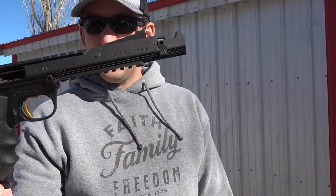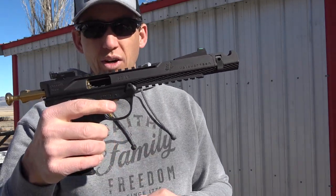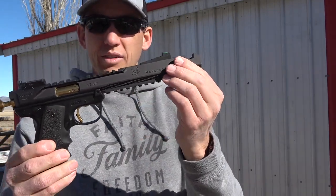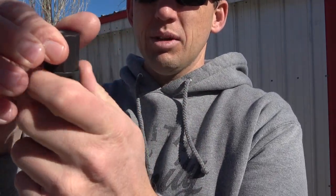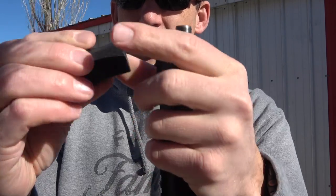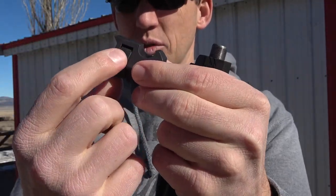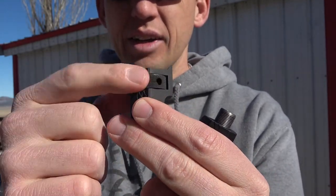First off, just looking at it aesthetically — it's a nice gun, very well balanced. I like the black and gold, always have. In the hand it feels great, super nice pistol. One of the things I really like about Volquartsen is the system they have to keep their muzzle brakes in place and protect the threads. This piece threads on, everything else stays still, and they send a little tool that pops into these holes so you can tighten it down or break it loose.